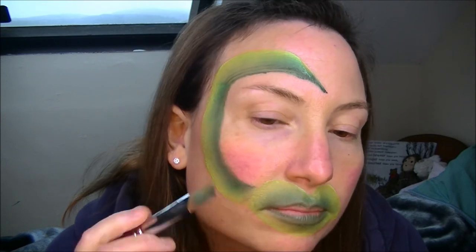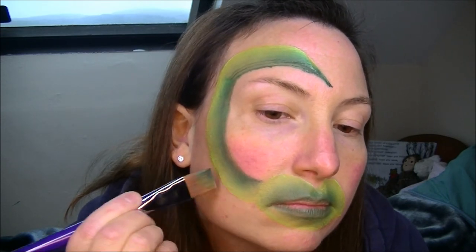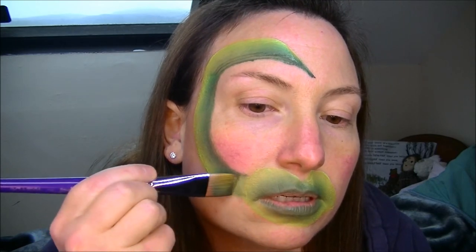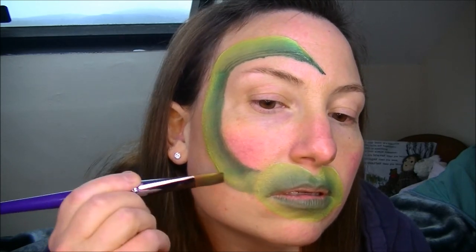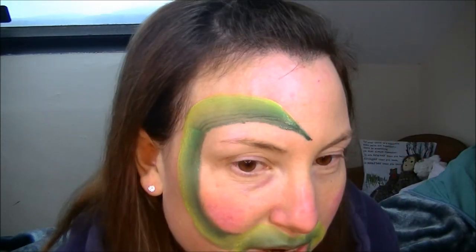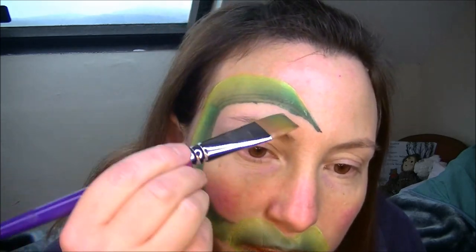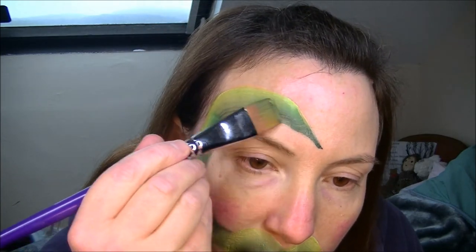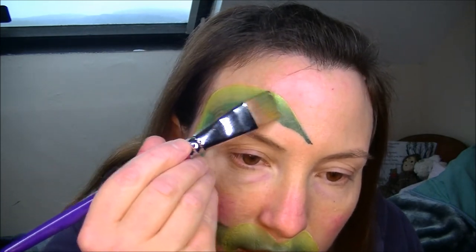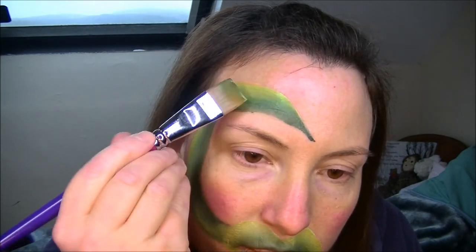Once you're happy with that, I'm just going to darken this bit so you've got that cut off. Once you get the shape right, I think I'm happy with that. I'm just going to maybe blend that darkness out — a little bit on that tip.